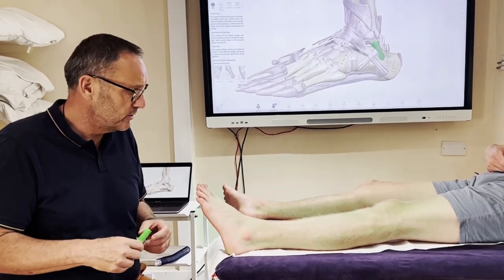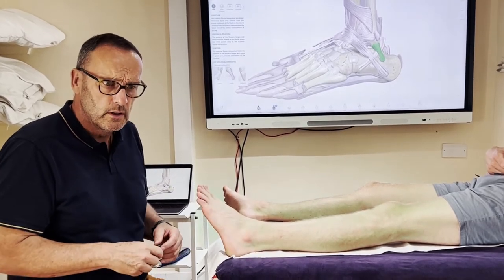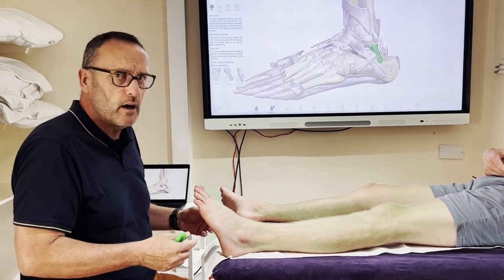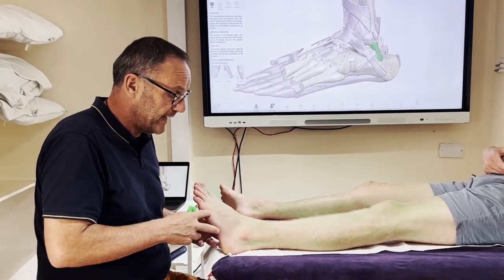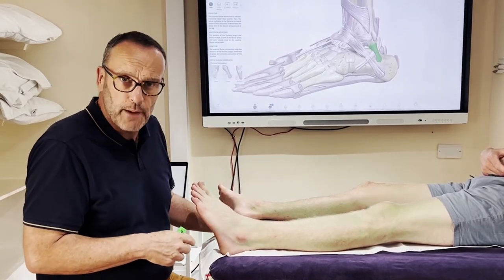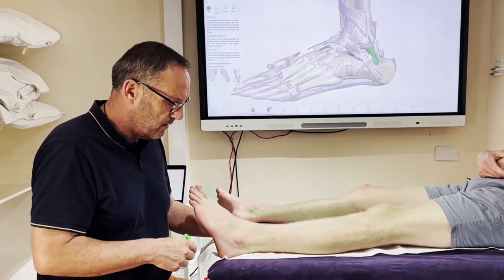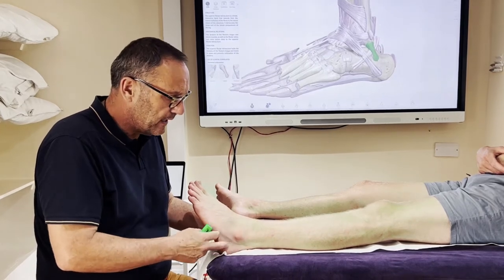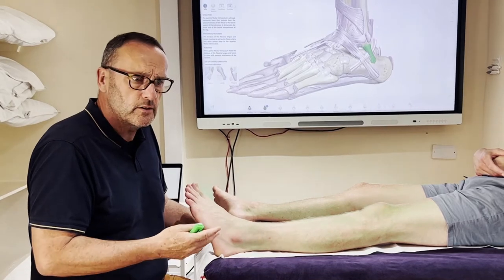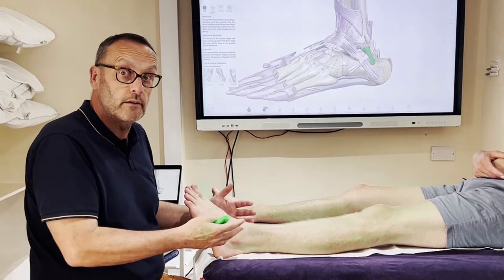Hi everyone, welcome to Surface Anatomy this week. I wanted to refresh our anatomy knowledge around the ligaments that get sprained. By far the most common ankle sprain is where we trip or our foot goes out to the side, coming off a step, getting off a bike or whatever. The ligaments here are pretty easy to see and palpate, and in future videos we'll think about the massage work we can do to help recovery.